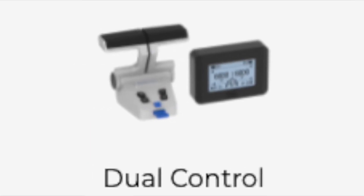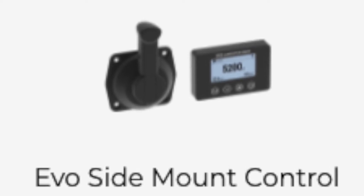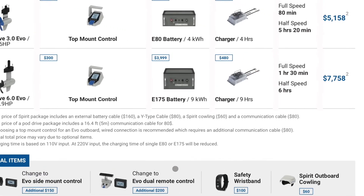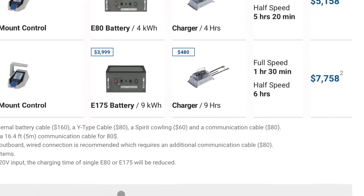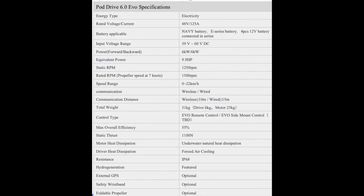E-propulsion offers a complete plug-and-play system under eight thousand dollars with a nine thousand watt-hour battery. The unit is 48 volts, just like all other e-propulsion products. You can use third-party batteries with the pods or outboards, but you lose some functionality — the communication between the battery and the controller is lost. The only scenario where you'd want a third-party battery is if you already had an established battery bank and didn't want to spend the money.